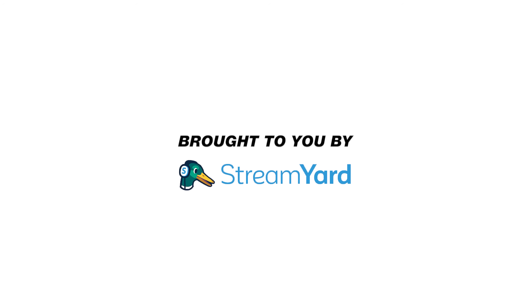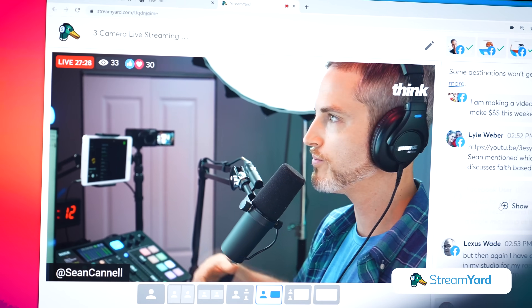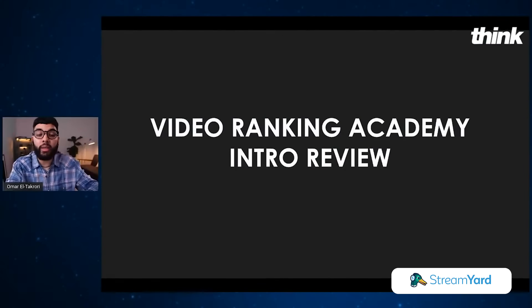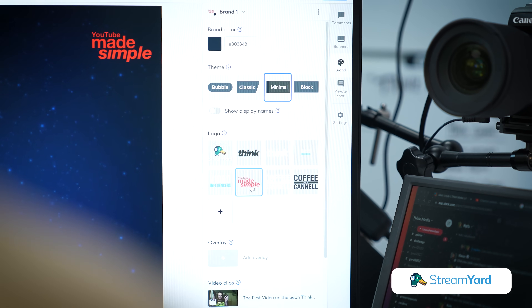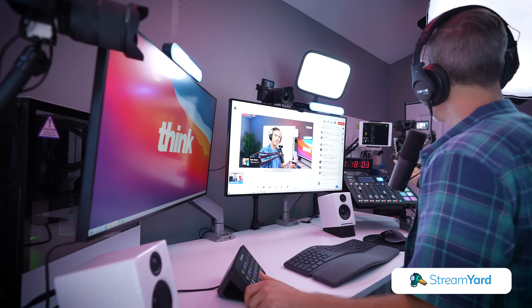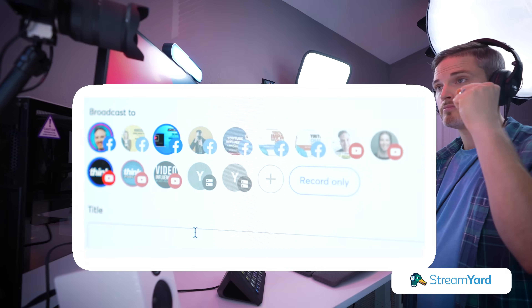That brings the perfect segue to talk about our sponsor, which is StreamYard. StreamYard is a web-based software that you can use to live stream. Honestly, StreamYard is what we use to live stream here on Think Media, our Think Media podcasts, as well as our private Facebook groups with our students and communities. StreamYard just makes it so easy to bring on a guest and conduct an interview, transition between guests or a slideshow or PowerPoint while doing a teaching, as well as branding your live stream with backgrounds, your logo, and things like that. StreamYard is hands down one of the best tools to live stream — also to multiple locations at one time, like YouTube and Facebook simultaneously. Check out the link down in the description below.